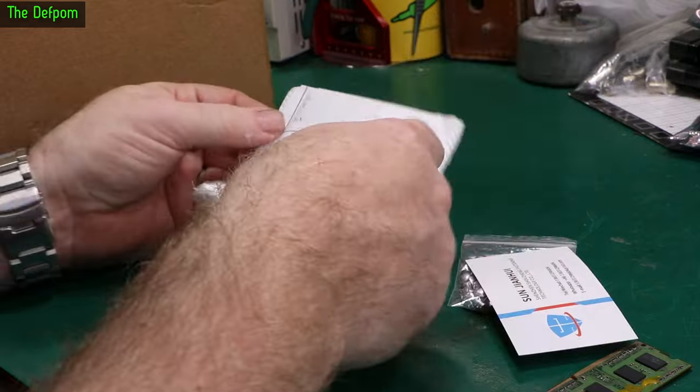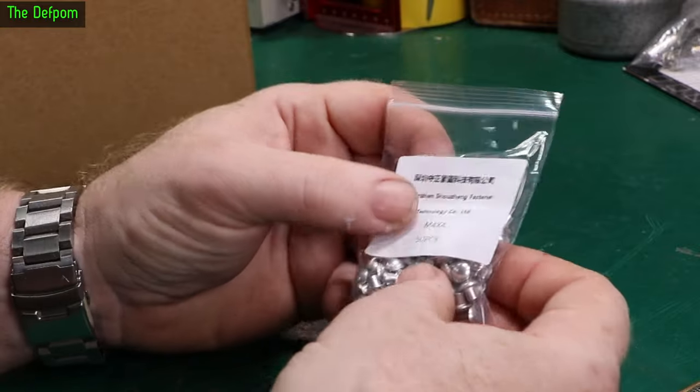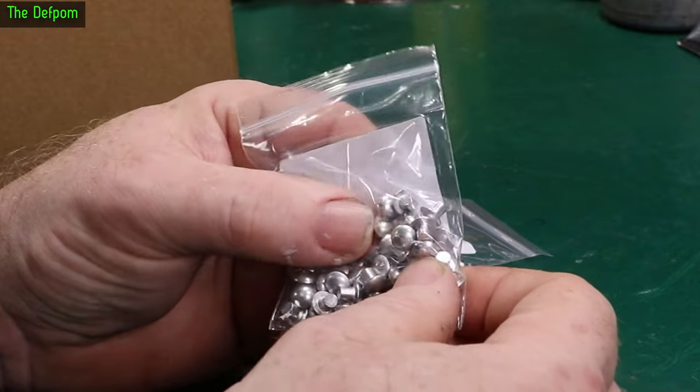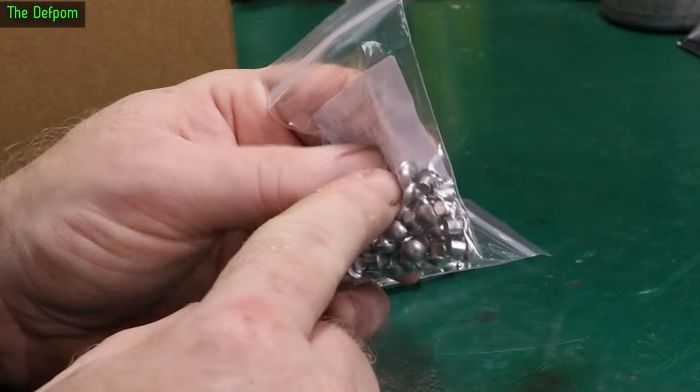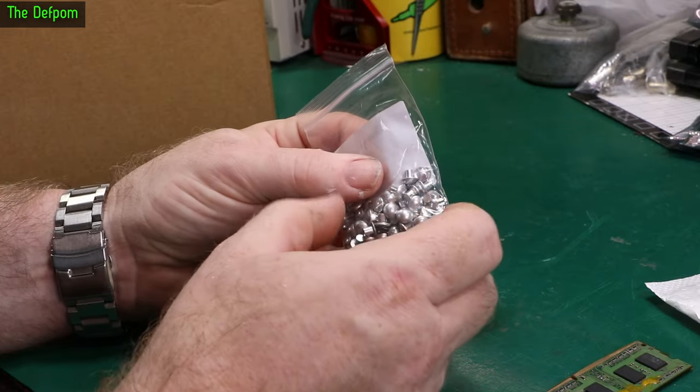Look at these. They ride surprisingly fast. These are rivets — M6x6 and M4x4. So these are like punch rivets. If you need to rivet two things together, you can just have a blind hole. And if you want a nice dome on it, you can actually just hammer them and it will just pinch it together.